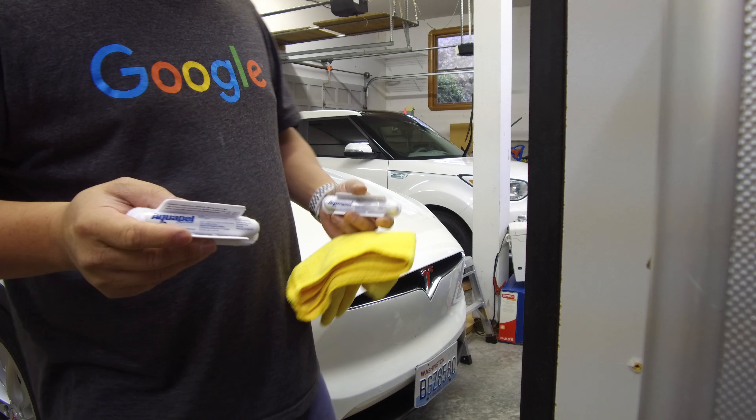Now that I've roughly hit the halfway mark, I'll go this way. As probably expected, this side is more wet — the side closer to me is more wet than the side further away from me. That's to be expected because this is the part I started out from, so it's going to have more Aquapel than the part further in.